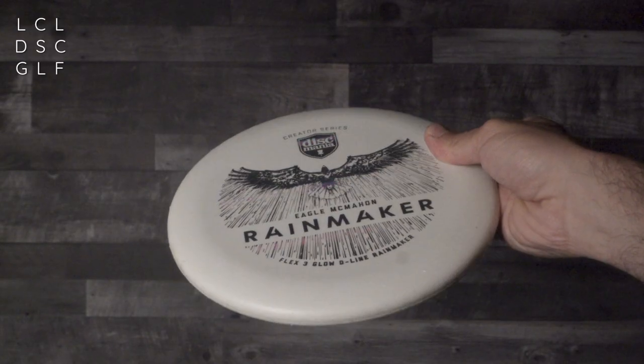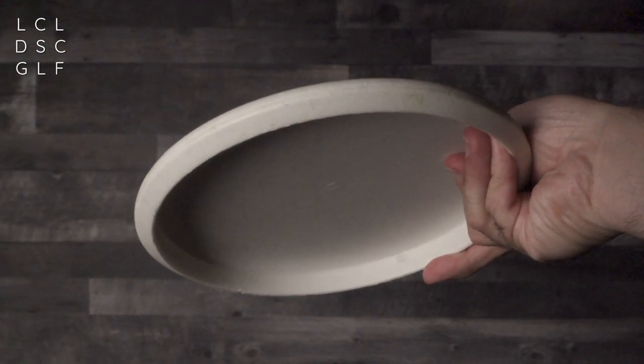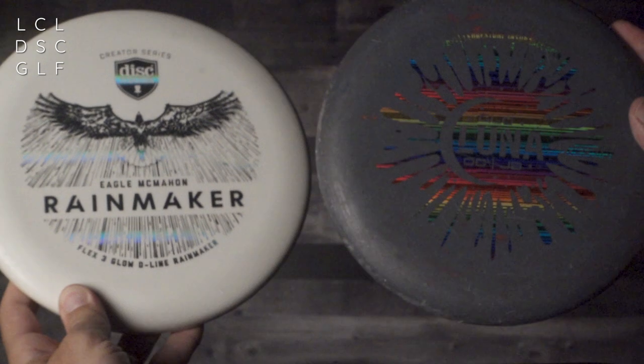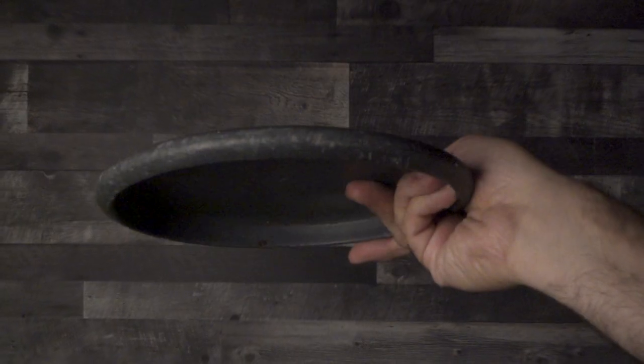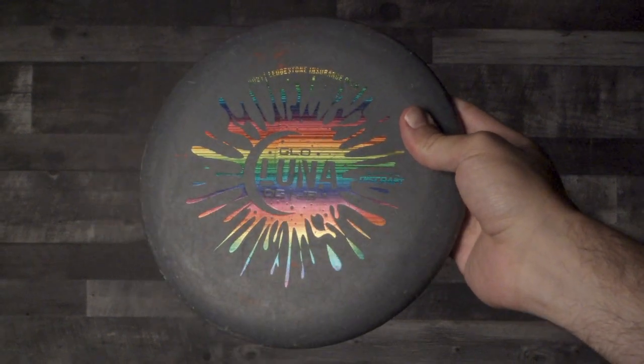Let's start by looking at the shape of this brand new putter. It's definitely a little bit more shallow, as Eagle says in his promotional video, than a traditional P2. It's not a massive difference, but there is a difference. I would say it is still slightly deeper than a Luna, which is really my wheelhouse right now. The only other issue I have with the shape is the bottom edge on this disc — not sharp, but it is quite an edge there, whereas I feel like the Luna is a bit more of a blunt edge. I just find it slightly more comfortable.